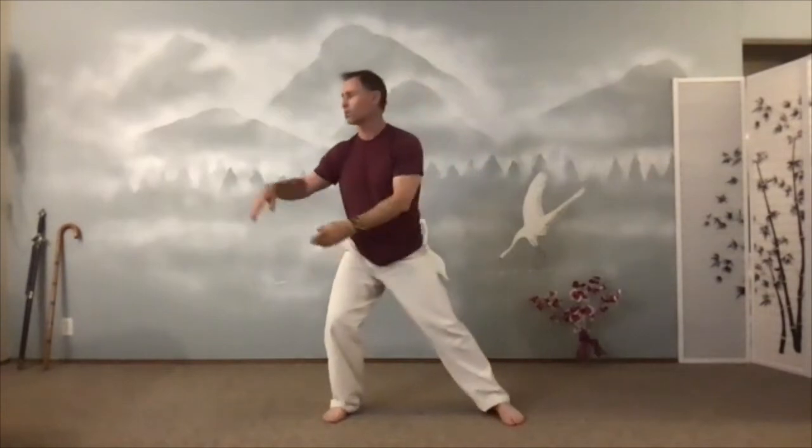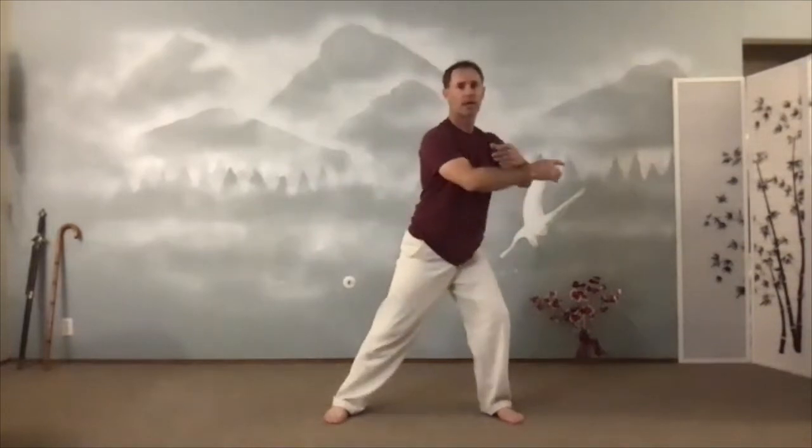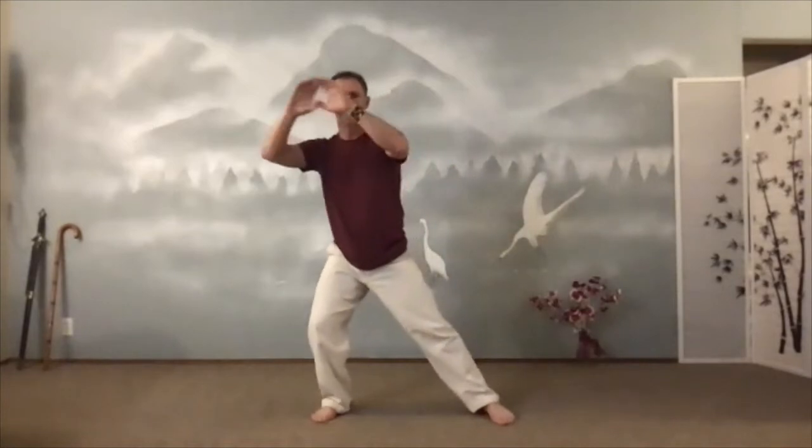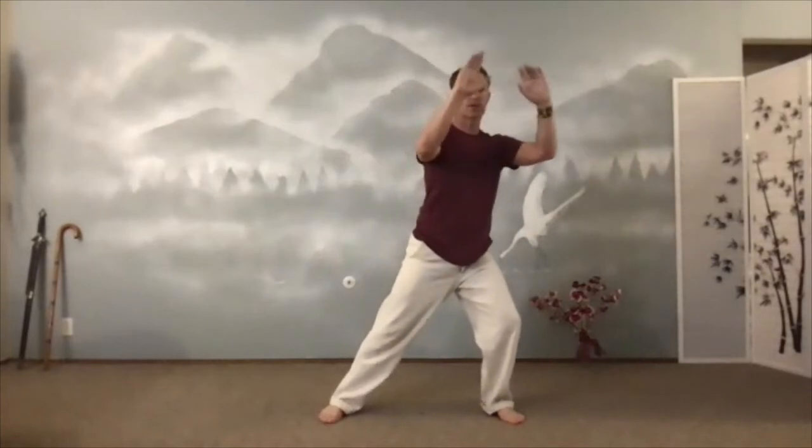Bit of a challenge now. Swing it side to side. Challenge the brain, now we'll challenge the balance. So go over to this side — I'm going to cross my wrists. Scooping. And then wave both hands. Scoop over here. Wave both hands. It's not a huge wave, and scoop. Remember, the elbow doesn't go above the shoulder — so it's just gently there. Hands really go in front of the face.